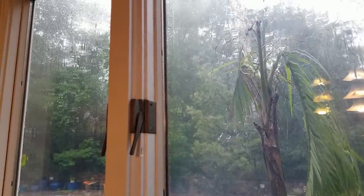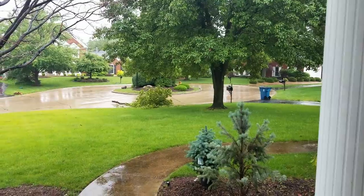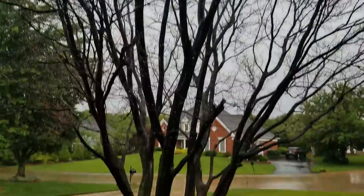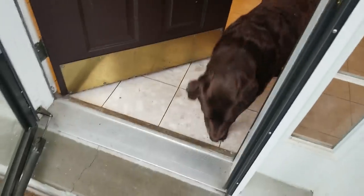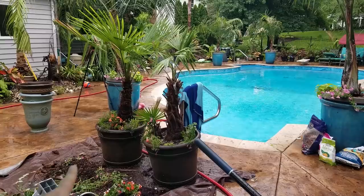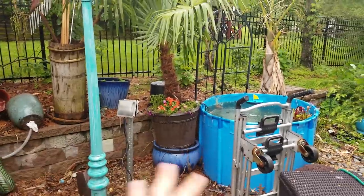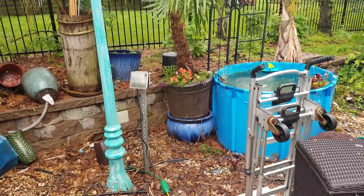So excited about getting a new fridge in a few days. Going to give this a few more minutes but it's not looking like this is going to let up anytime soon. That came out of my tree — I guess I should go do something about it. This tree's dead too. The tree companies are all backed up so it's going to be a few weeks before they can come out and remove it, which is why I haven't done anything in my front yard yet. That branch is much bigger than I thought it was.